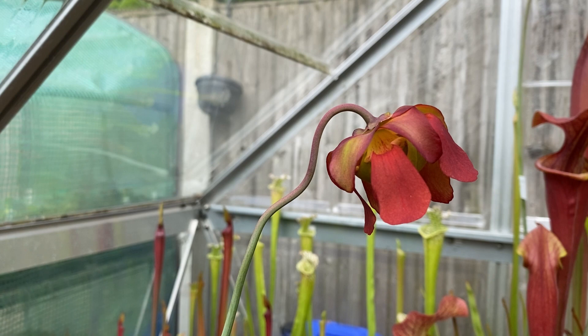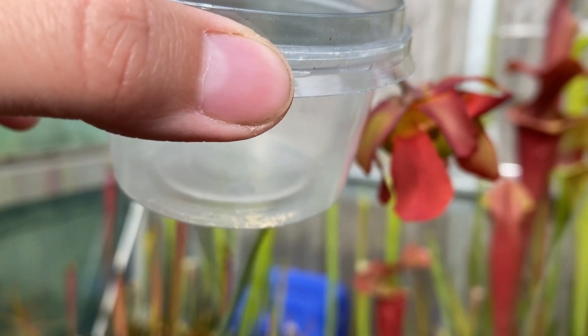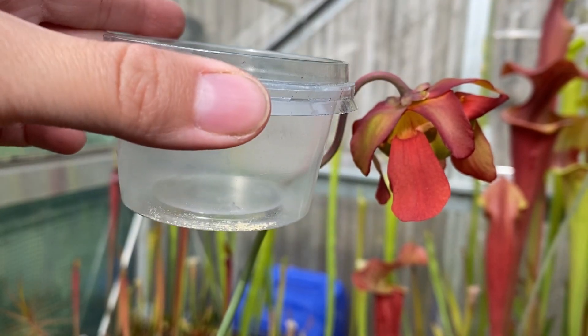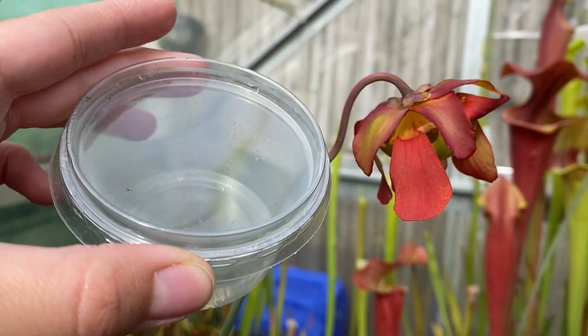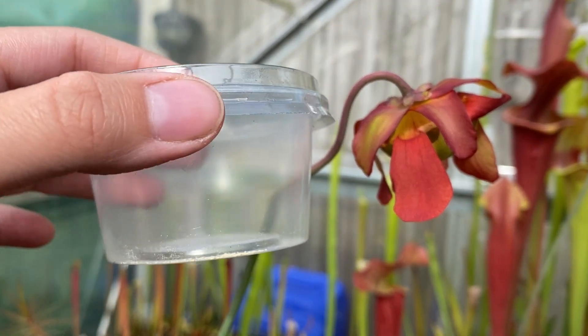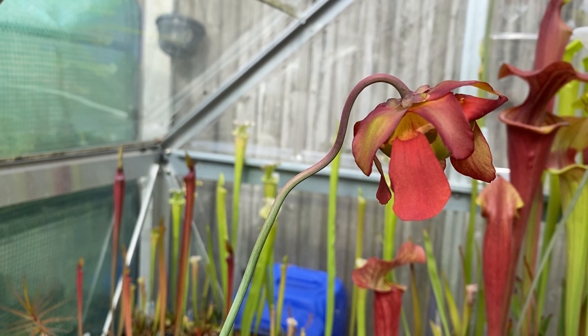The fridge just helps prolong the life of the pollen a little bit longer so you can get the crosses you would like. This is all the pollen I've collected from this flower placed into the container - I'll put a label on it now and put it in the fridge. This is the one I'm going to use for my plants outside, and hopefully in a few days I'll be able to pollinate the flowers on the bog barrels.